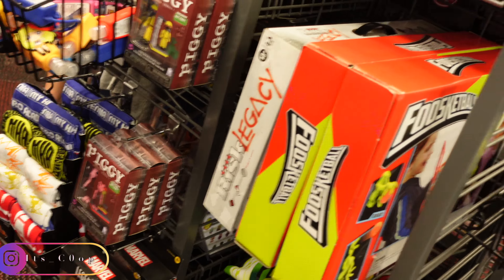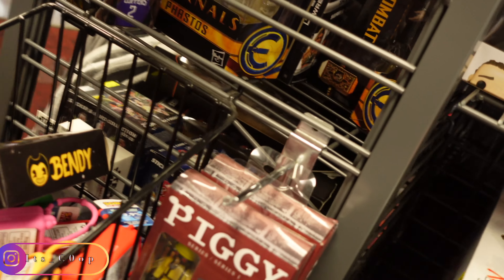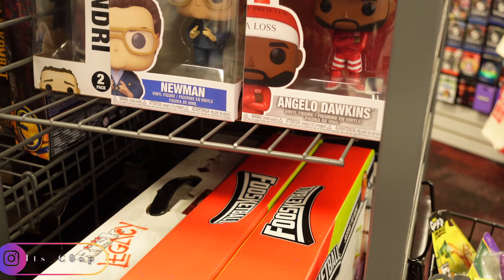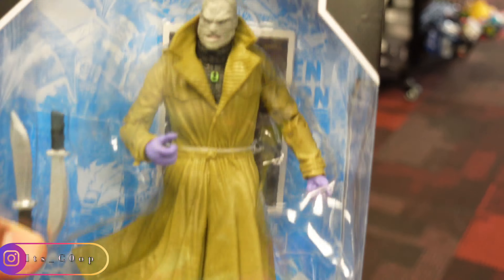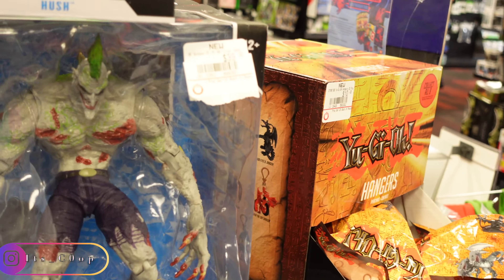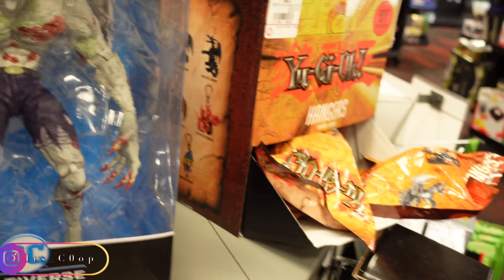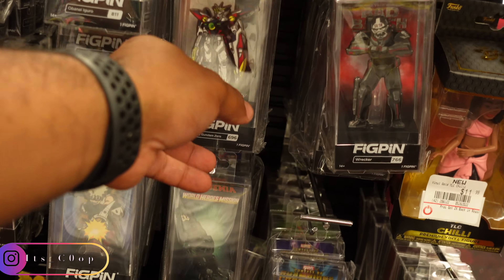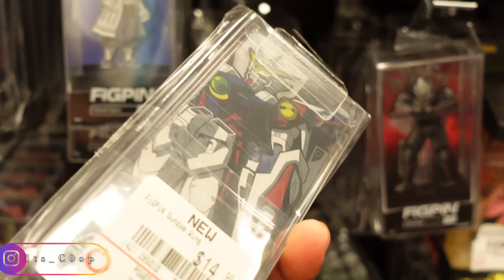Some My Hero stuff over here. A couple of these fig pens — I think these are new fig pens. That one looks pretty dope. Demon Slayer ones. I don't even know if people still collect fig pens. Yo, you still get fig pens? I'm waiting for the 1B ones as well. You got some new ones — I think they're open 20.